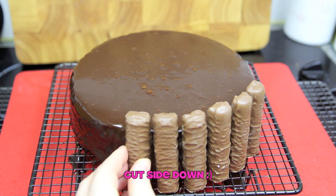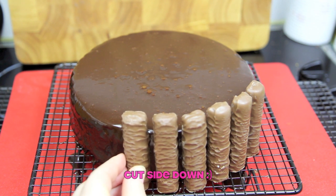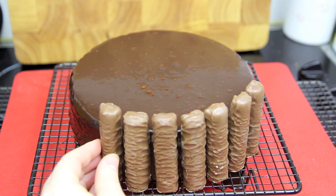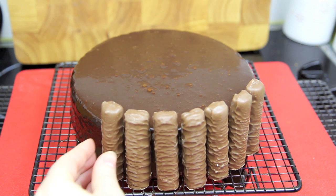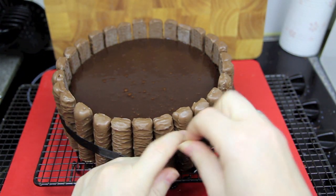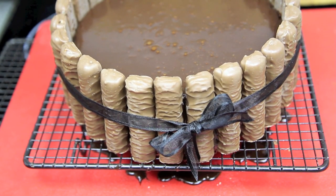Gently press the Twix bars into the side of the cake going all the way around. Now they will stay there on their own, but if you'd like to add a little bit more decoration, why not add a bow.